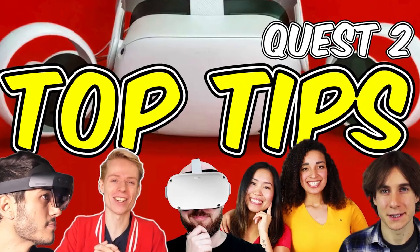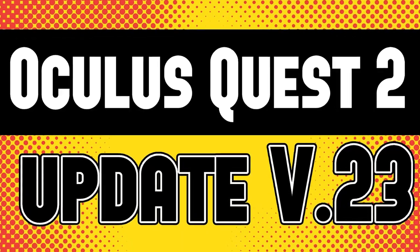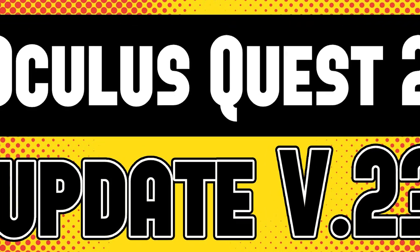Just a quick reminder that you can check out other videos I've posted to the channel very recently, including the top tips for the Oculus Quest 2 as well as the latest Oculus Quest 2 updates, and various other videos which may be of interest to you.